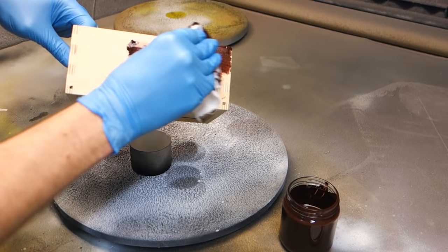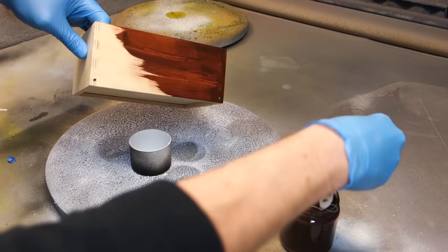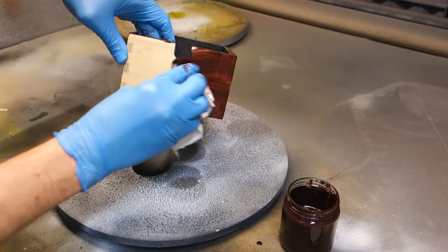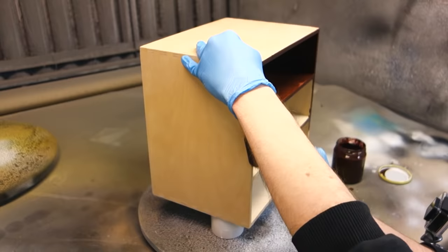As opposed to using a brush, I'd definitely recommend using regular cotton rags, at least for smaller objects like these — it's also easier to control when wiping off the excess stain. There are many different kinds of stain: water based, alcohol, gel based, and like this, oil based stain.